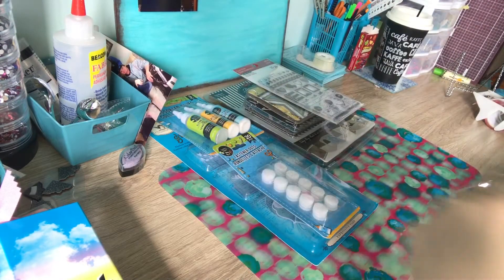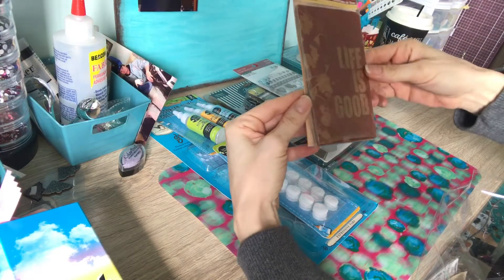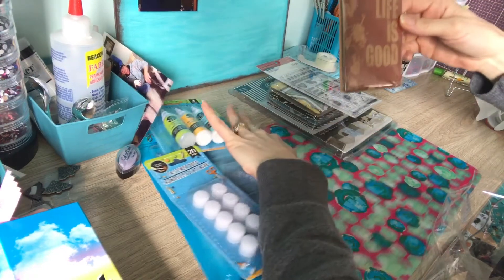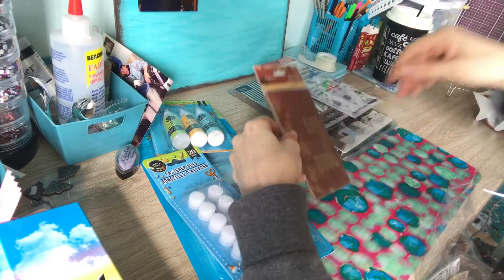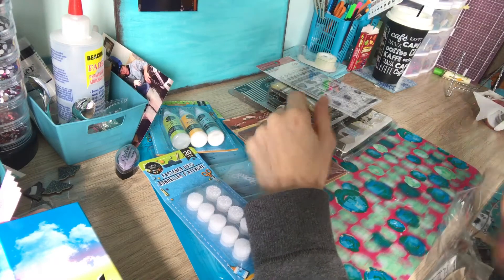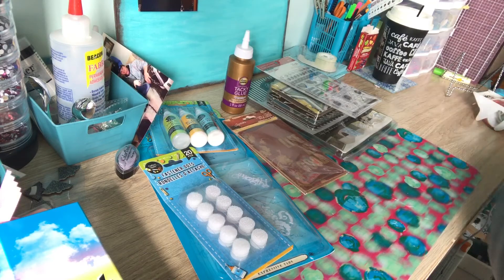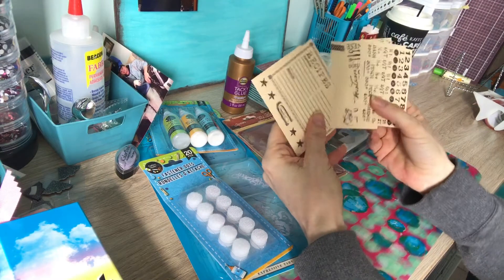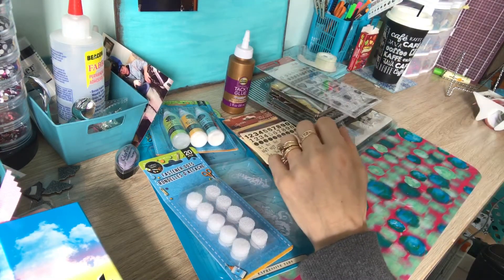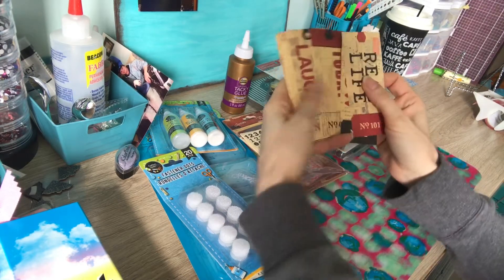This is a 'Life is Good' book cover. This is all Seven Gypsy stuff for the journaling little package that I'm putting together. I took it all out of the bags because it was so noisy on the last video. A little bit of tacky glue.